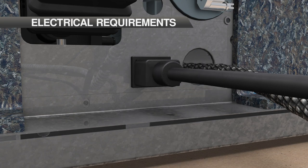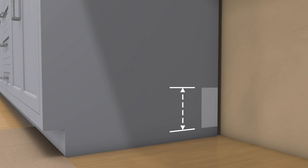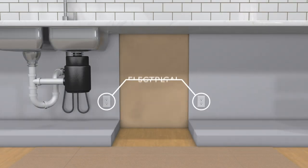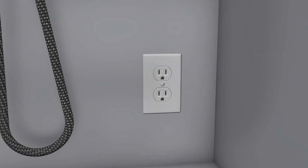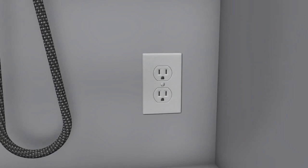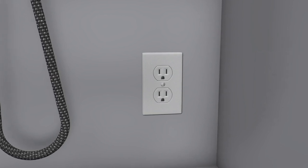Installation must comply with all applicable electrical codes. The longest dimension of any opening into the adjacent cabinet must not be more than 1.5 inches. Locate the electrical supply in an adjacent cabinet within reach of the power cord. The appliance requires a separate circuit serving only this appliance. The installation may require a ground fault circuit interrupter outlet or a breaker, whichever complies with local codes.